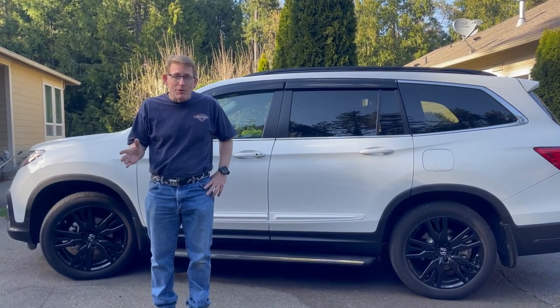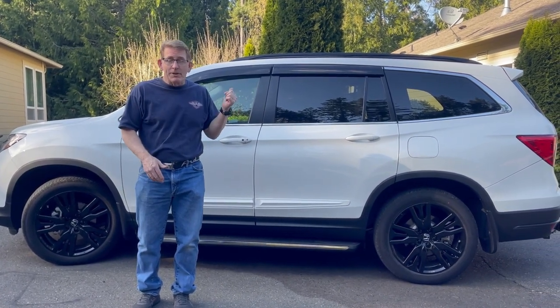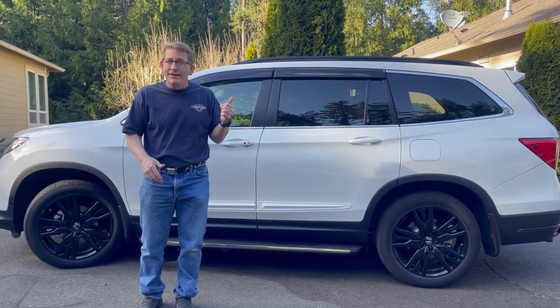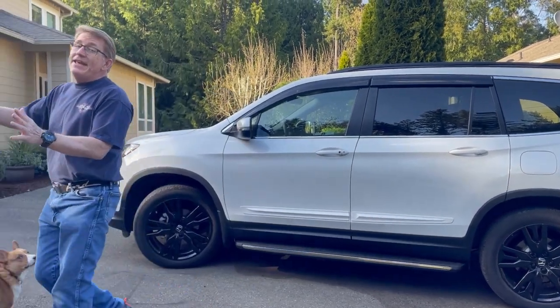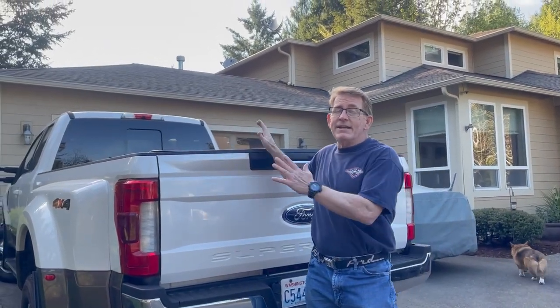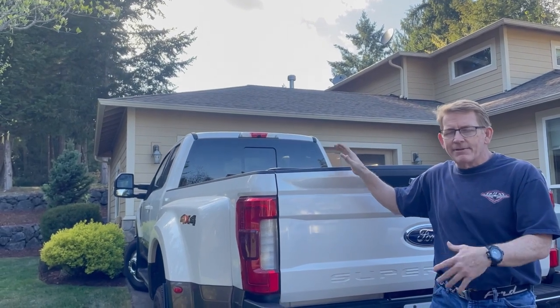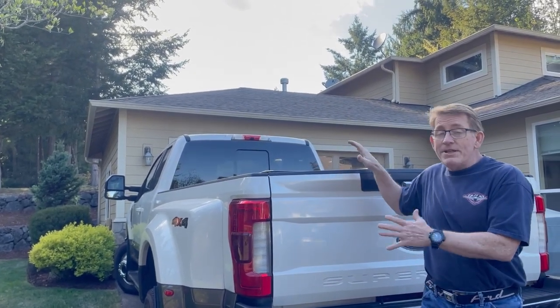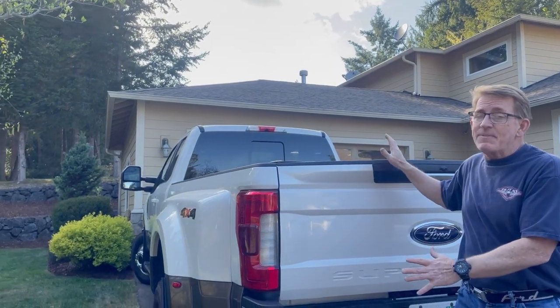Hi, I'm Eric from Camping with Corgis. We're going to talk about our tow vehicle, this 2021 Honda Pilot. Now, it's not my choice for a tow vehicle — this is my tow vehicle. But in addition to our fifth wheel, we have a 2020 Grand Design 3350 RL fifth wheel. We tow that with our F350 dually. It has power all day.